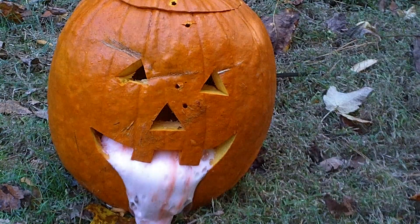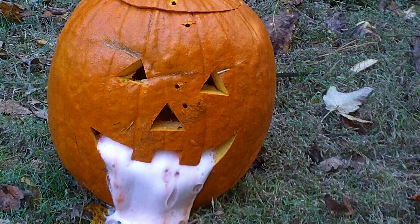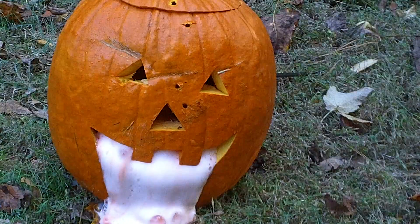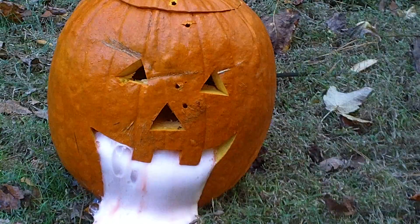So it went right through the eye? Yeah, it went right through. I think it went right through the eye. Wow.